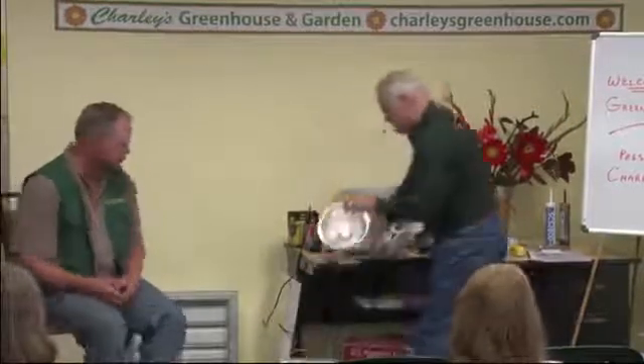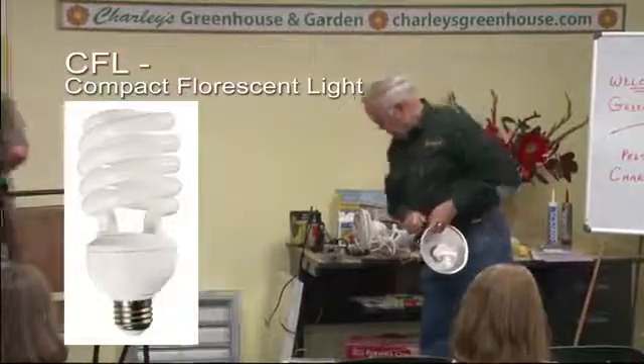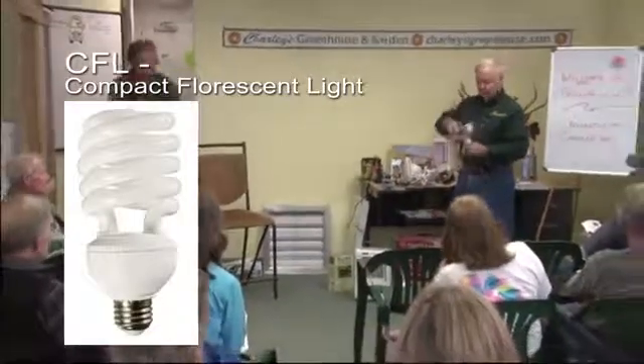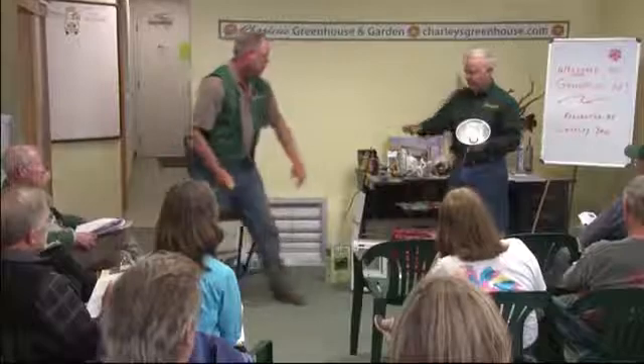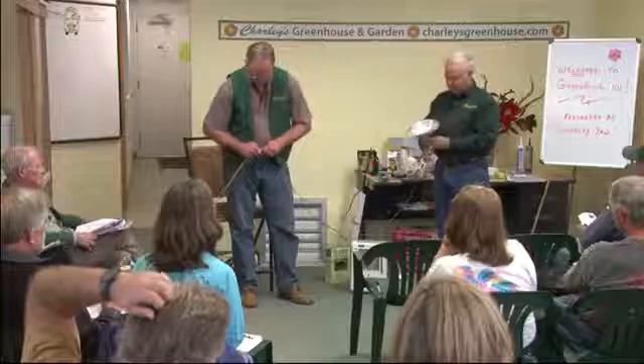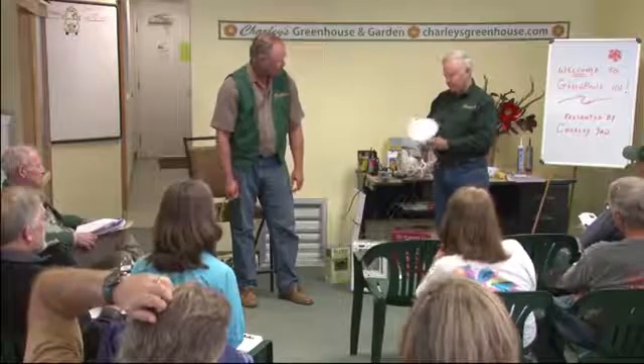We've got another compact fluorescent here. We'll compare this spiral — they call them spring lamps or spiral. You get quite a bit of wattage in light output, lumen output. This one is, I think, 11 watts. You'll notice it's not real bright right now, but these compact fluorescents increase in output as you let them warm up.